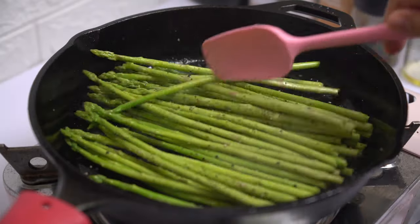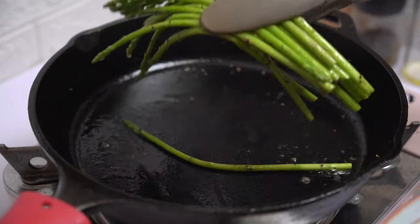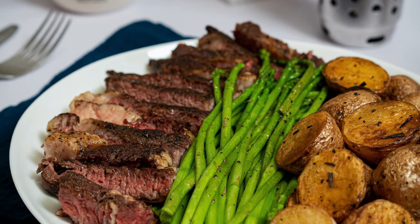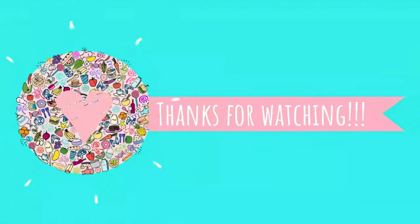I also made creamed asparagus — look how pretty this is! It is really delicious. Thanks for watching.